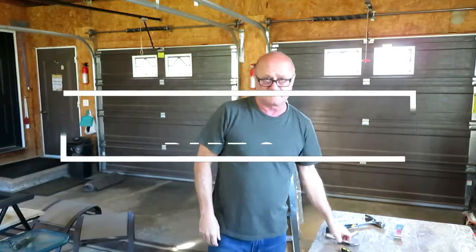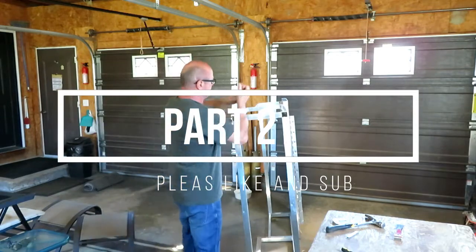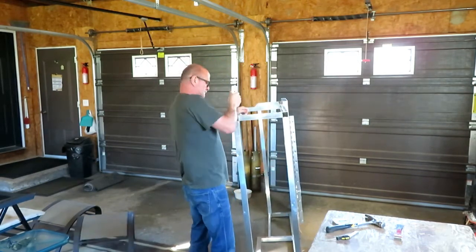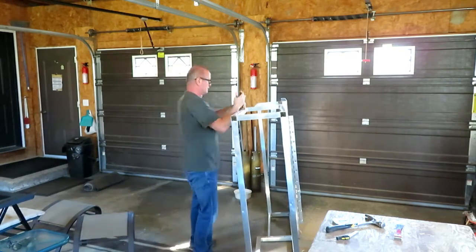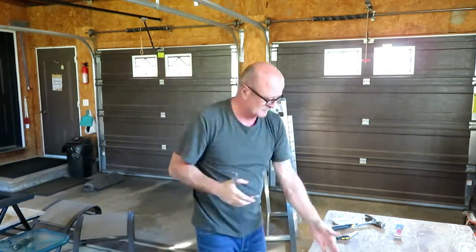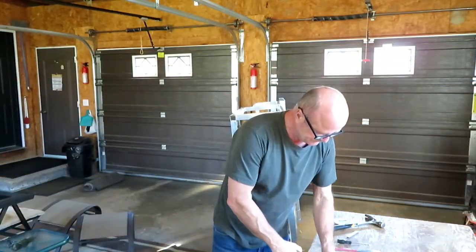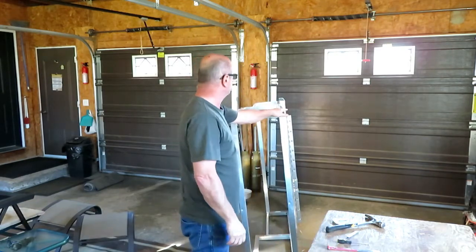Welcome back YouTubers. I just use a pair of vice grips. It's a little time-consuming, but you want to get rid of all of them — either put your old piece back on or your new piece.